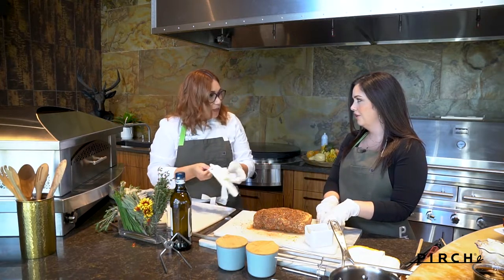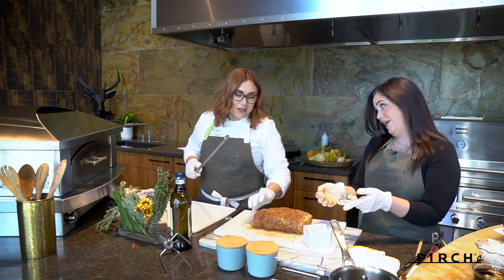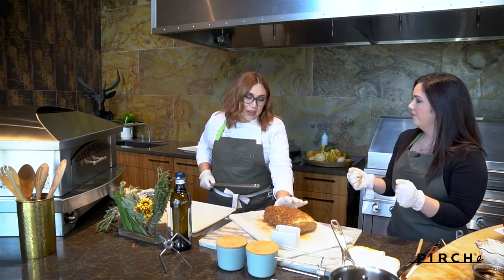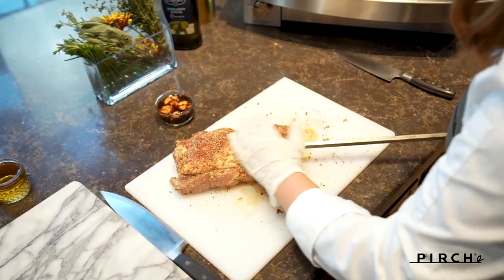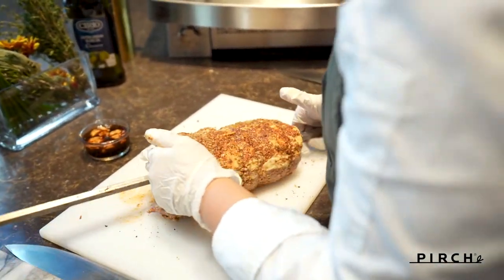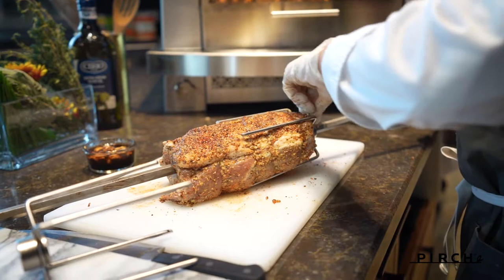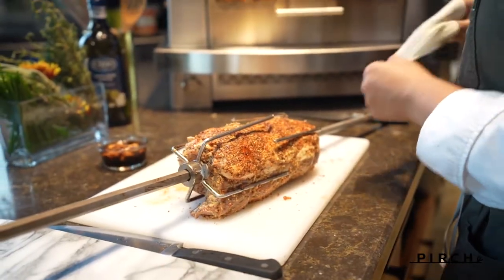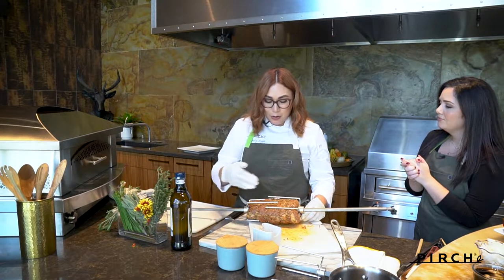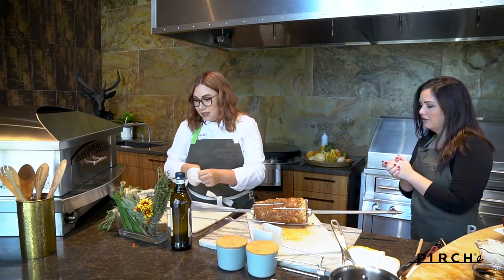Are you familiar with the rotisserie? I love a good rotisserie chicken to eat, but I've never actually done rotisserie myself, so I'm excited to see this happen live. I marinated this the night before and then tied it to keep it in place. We're just going to go ahead and thread it onto the spit. Kalamazoo also has a great video showing ribs woven onto the spit in an Asian style — you can really use it for anything.